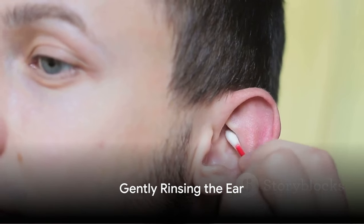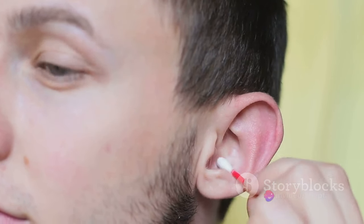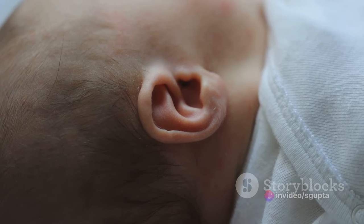Next, rinse the ear gently. Using a bulb syringe filled with warm water, gently squirt the water into the ear canal. The pressure from the water should dislodge the softened wax. Be careful not to use too much force, as it could damage the eardrum.